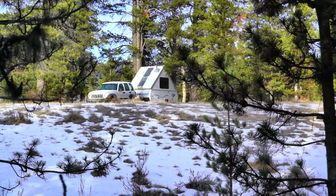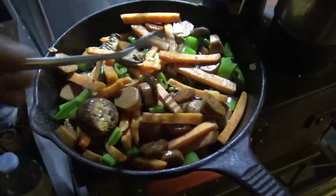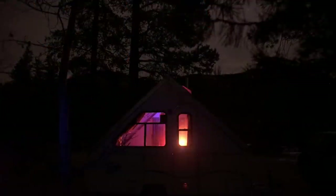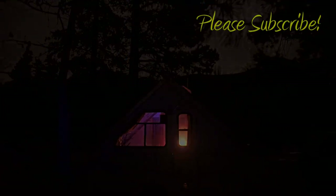I'll leave you with the sound of sizzling pancakes and the promise that the testing is now over. Stay tuned — the next video will be a lot more on nature, cooking, and travel. Please subscribe. See you next time.